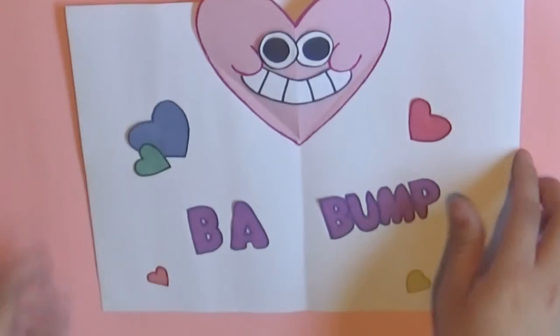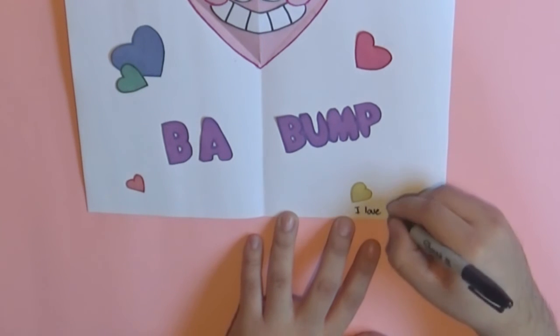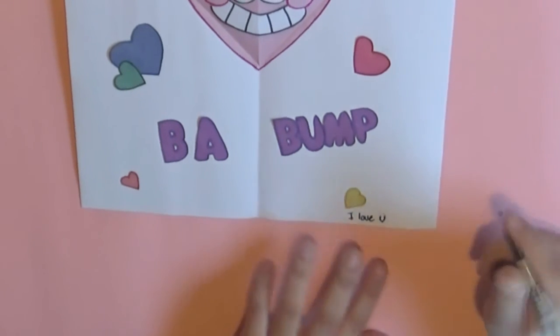Then to finish off, you can add whatever message you want. If you don't want to add any message, the card itself is a message, but you can add something personalized for the person you're giving this to. You have your creativity as your only limitation. And as you can see, this is how I decided to make mine — I really like how it turned out. I just really wanted to recreate this card for you guys. And that's it, guys. I hope you liked this video!